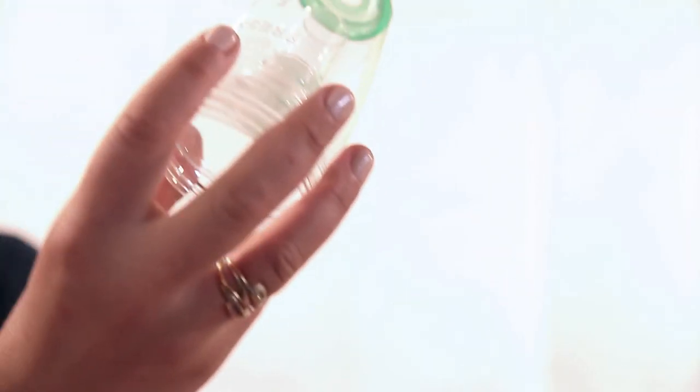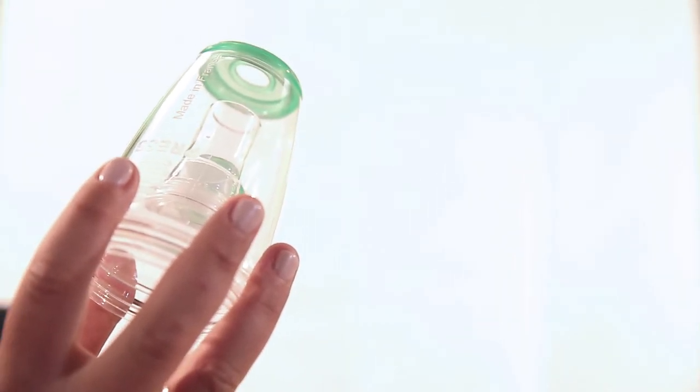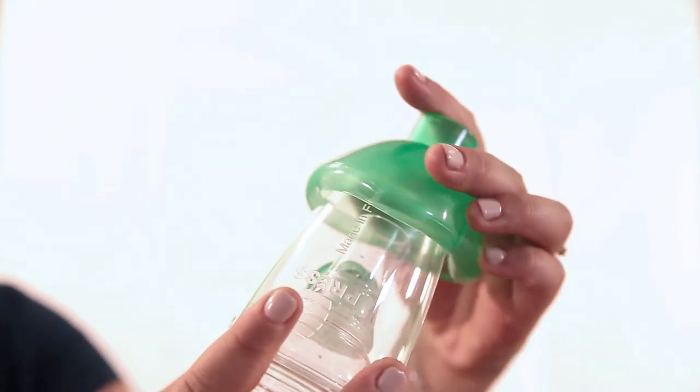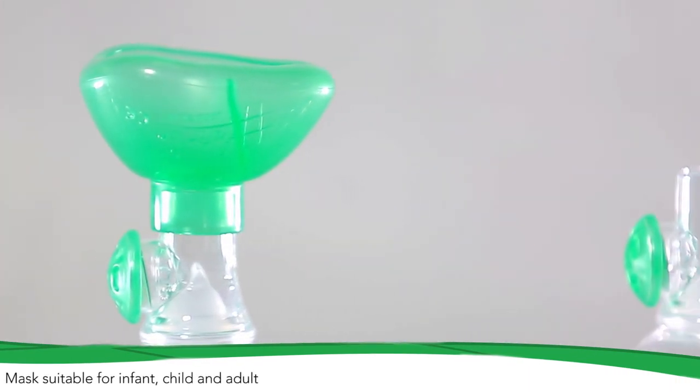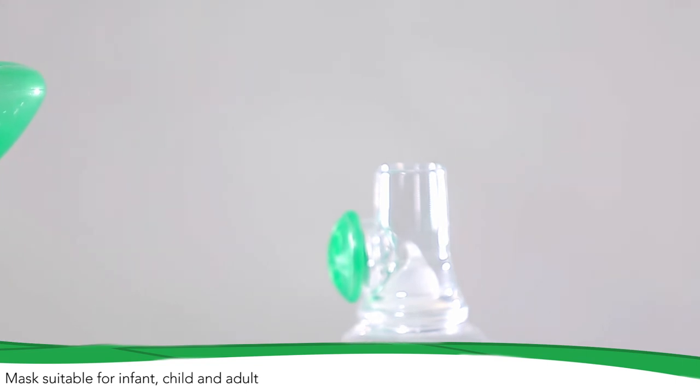Various mask models are available to fit every patient's needs. Your doctor prescribed a chamber adapted to your medical treatment. This valved holding chamber is part of your treatment. Make sure to use TIPS-HALER as recommended by your healthcare professional.